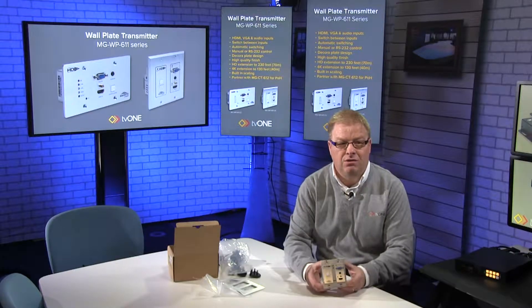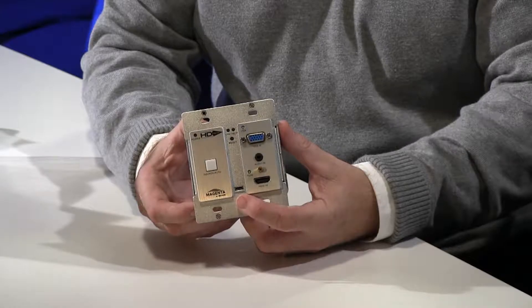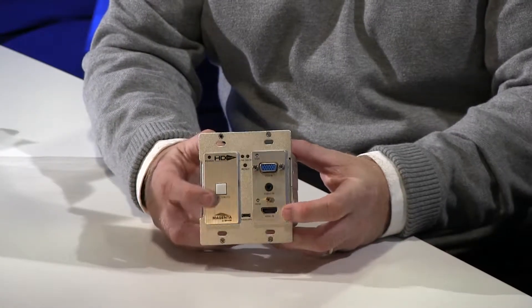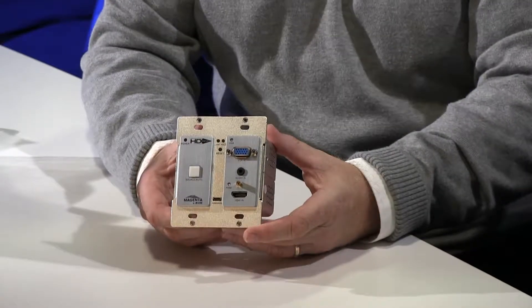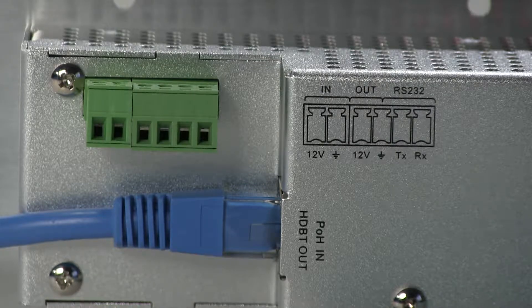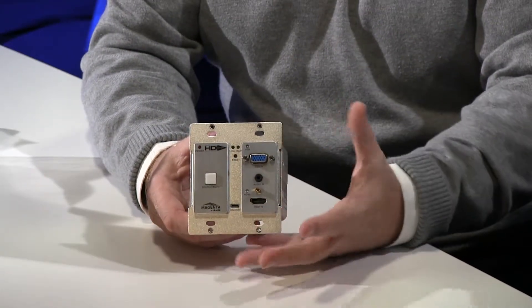On the front you can see we have VGA and HDMI connectivity as well as audio. In the middle of the unit there's a small USB connector so we can update firmware, and we also have a switch so we can manually switch between HDMI and VGA. On the rear, the power connector plugs in, and there are pins for RS232 so I can control the unit via my favorite control system if I wish.